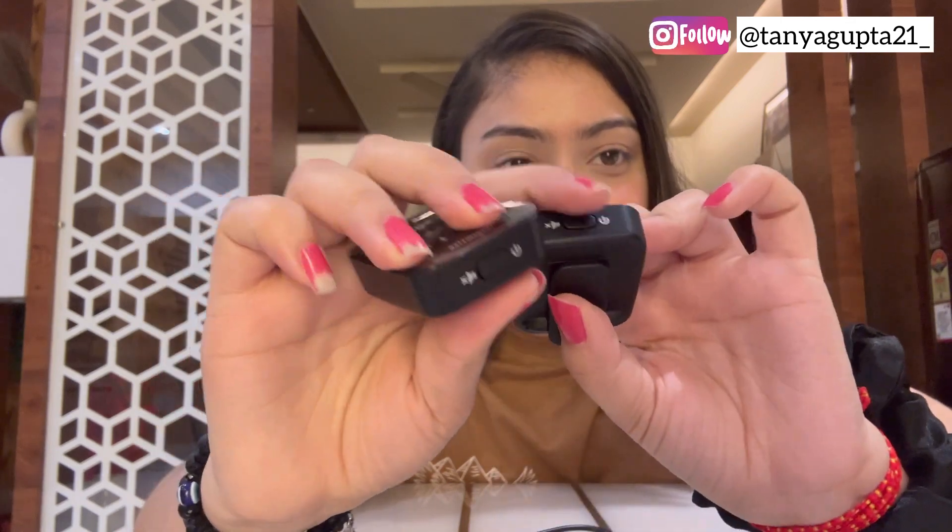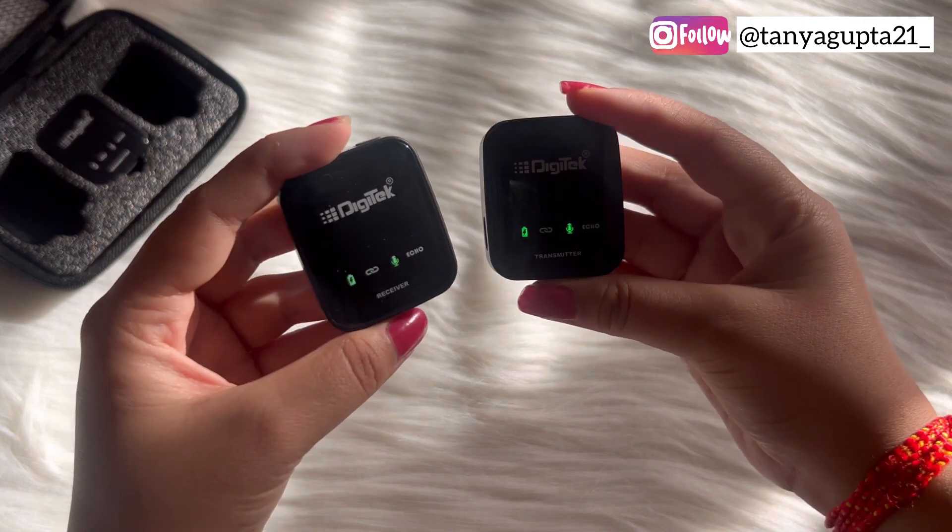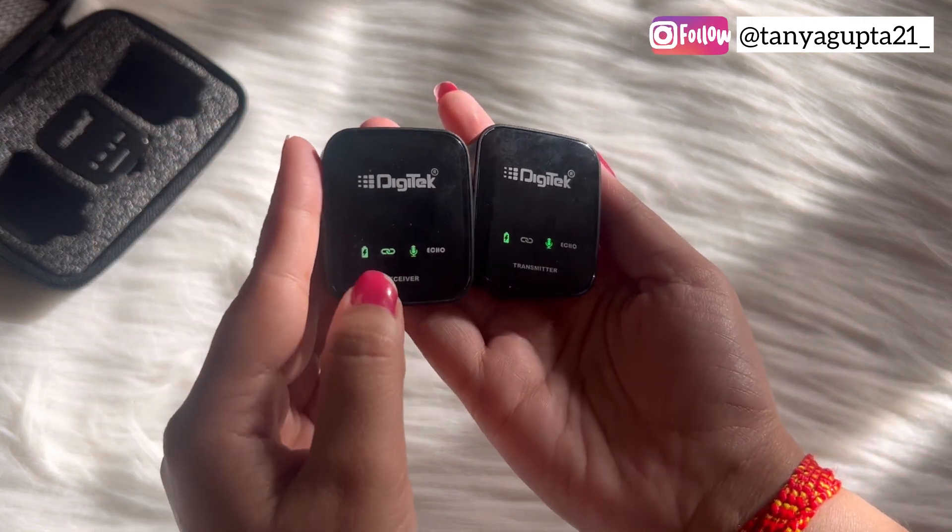Now we are connecting it. My hand holds the receiver and transmitter — I have two transmitters. To power it on, you hold the button for 2 seconds and a green color LED will light up showing it is on. Now I'll turn on the second one as well. Both of them are now connected. It shows a full charge. There is a link indicator and there is an echo mode as well.